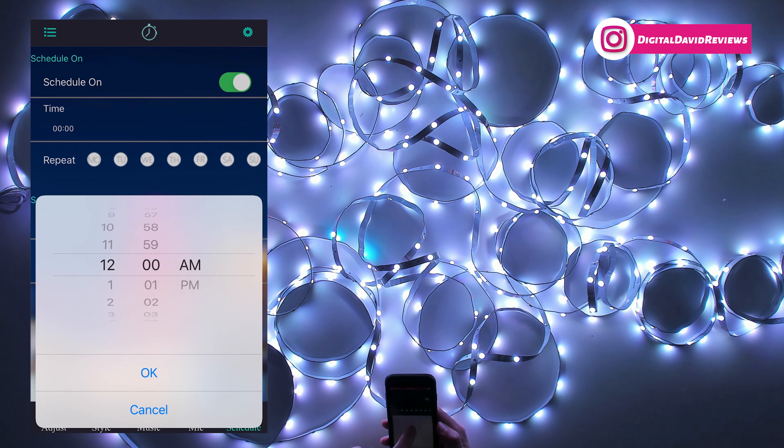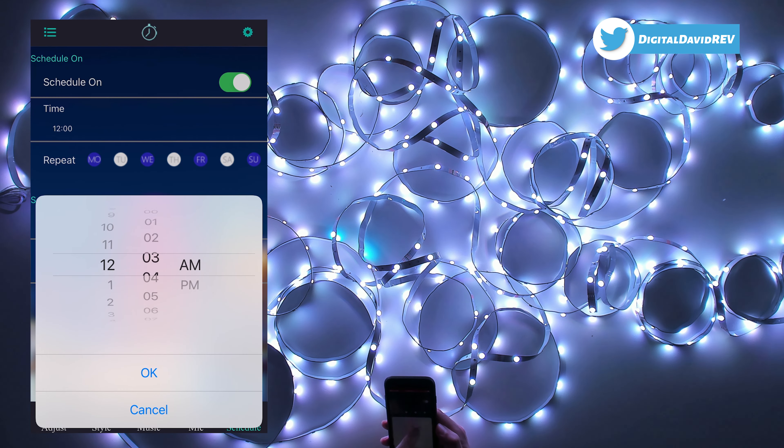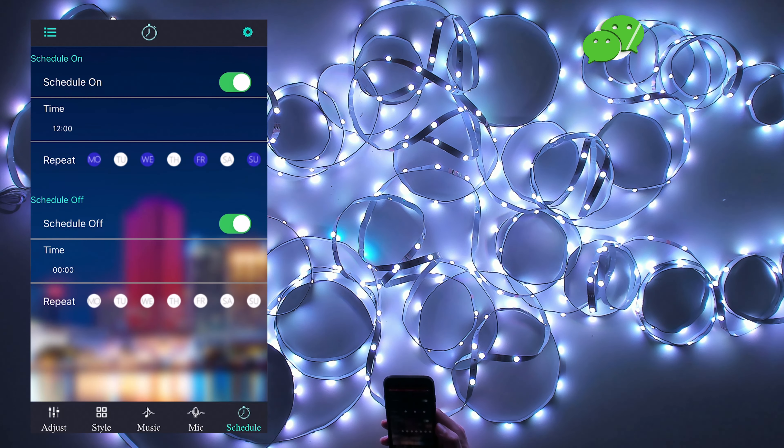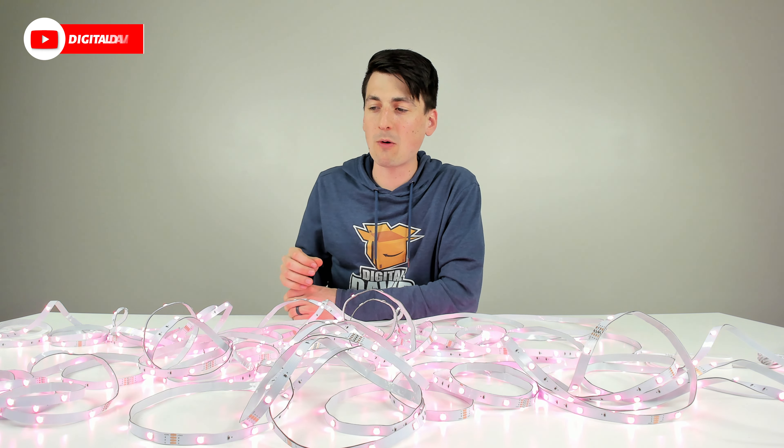Last but not least, we have our scheduling mode at the bottom right-hand corner. We can schedule the lights to come on — select a time, hour, minute, a.m. or p.m., and choose the days of the week we want it to repeat. Same thing for scheduling off — hour, minute, a.m. or p.m., and choose the days of the week. That's how you set your schedule, very simple and straightforward.